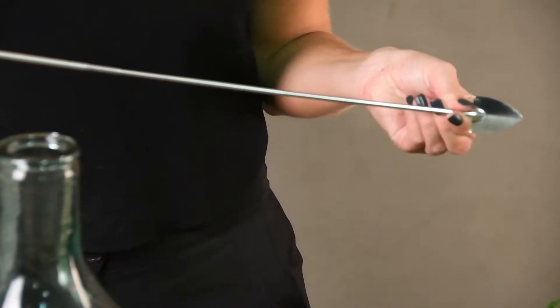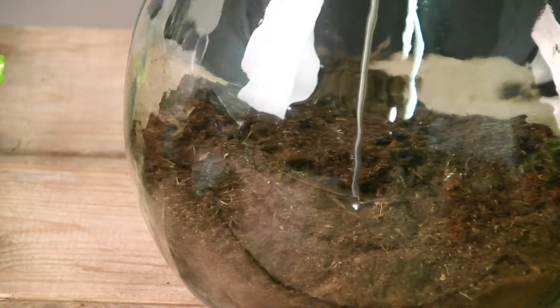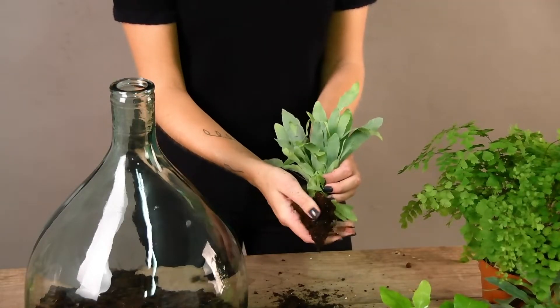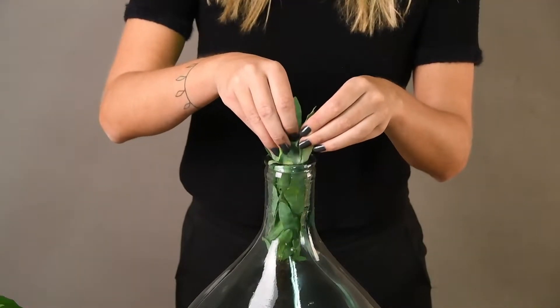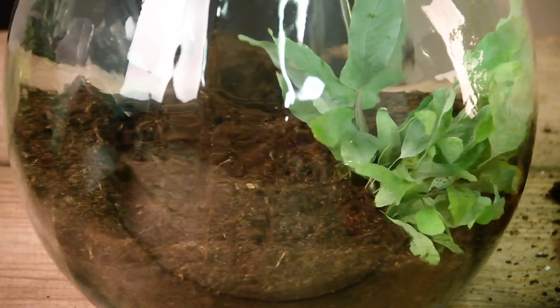Add the plants. Make one or more holes with the scoop from the toolset. Add the plants from which the soil is removed. Scoop the earth back so that the roots are covered.